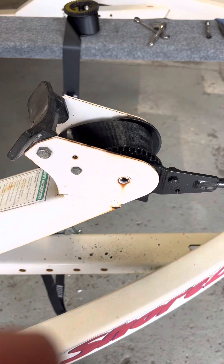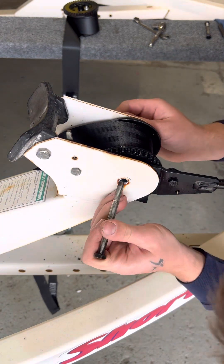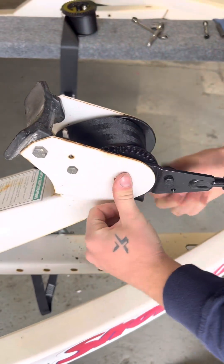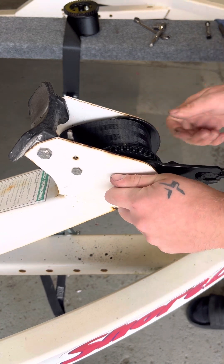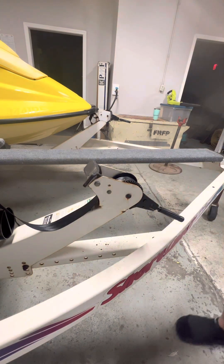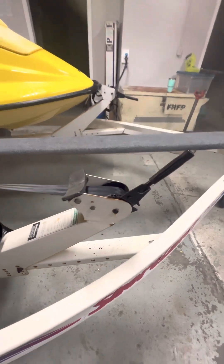I'm going to slip the strap — sorry, the camera cut out and ran out of space — but we got this lined up in the right spot. Had to wedge it in there but the strap is going underneath how it's supposed to. There we go. Just got to tighten that up. There we go — new straps, good to go!